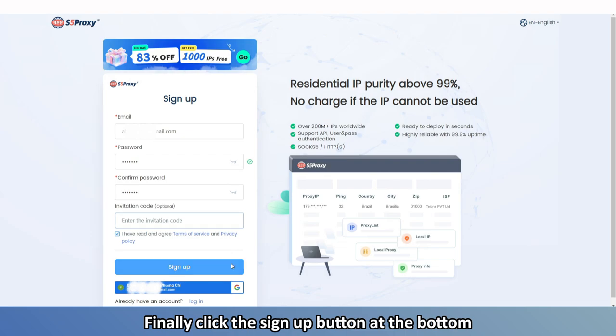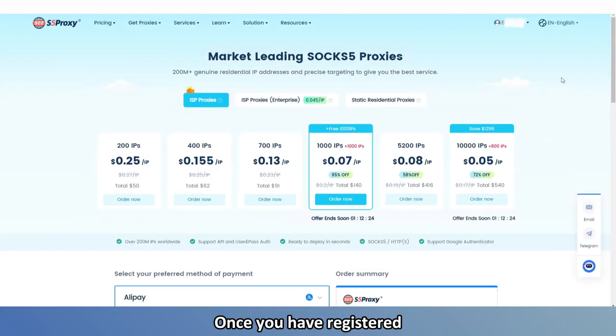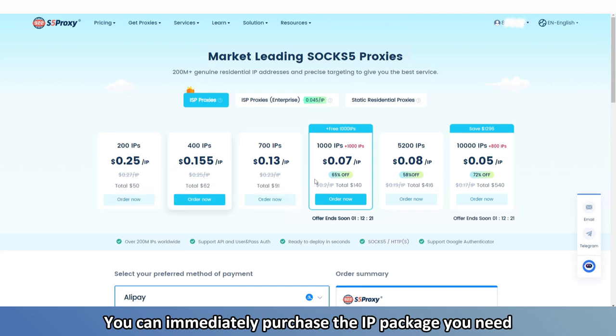Finally, click the Sign Up button at the bottom. Once you have registered, you can immediately purchase the IP package you need.